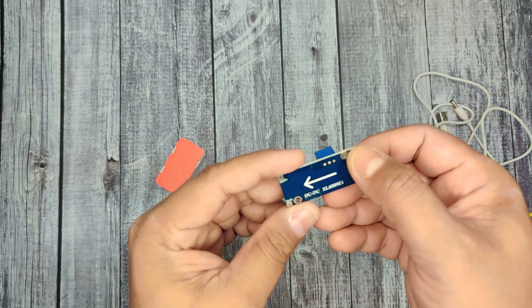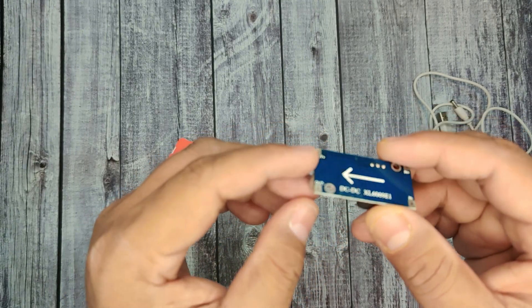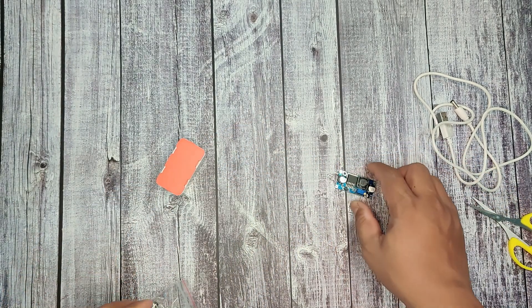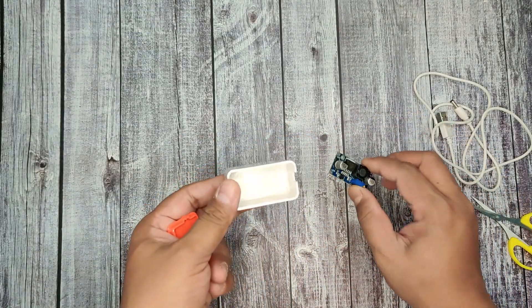The model name is XL6009E and the price was around 100 to 110 rupees. It clearly specifies what is the input and what is the output, and here you can control your voltage. This is the plastic enclosure where my circuit will be deployed.